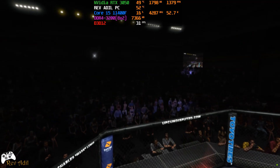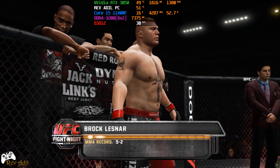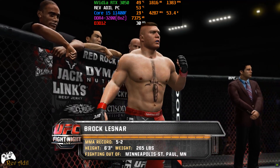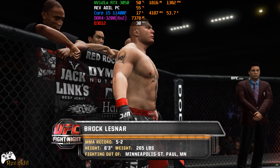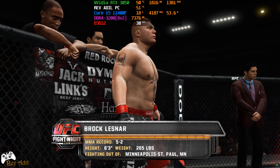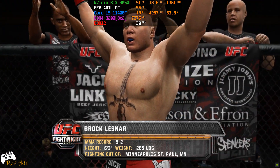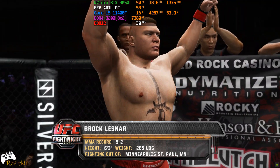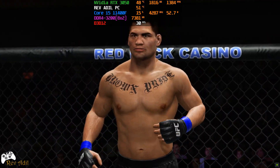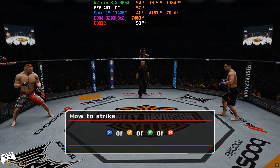And now, fighting out of the red corner. This man is a wrestler. He stands six feet, three inches tall, weighing in at 265 pounds. Fighting out of Minneapolis-St. Paul, Minnesota. He is the former UFC heavyweight champion, Brock Lesnar. And when the action begins, our referee is ready. Cain Velasquez, Brock Lesnar.